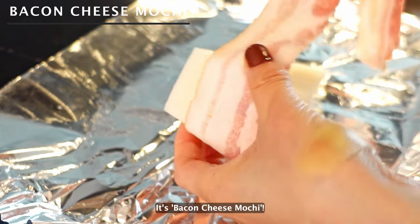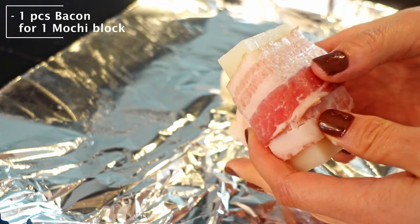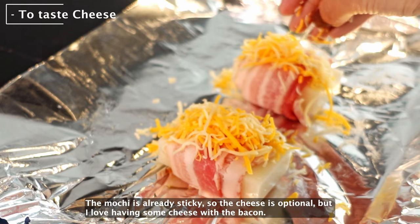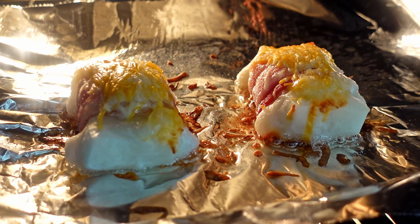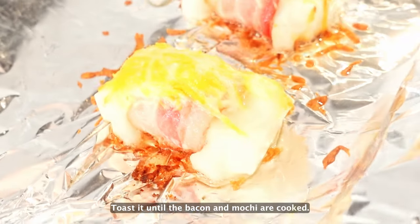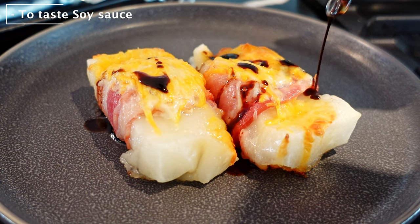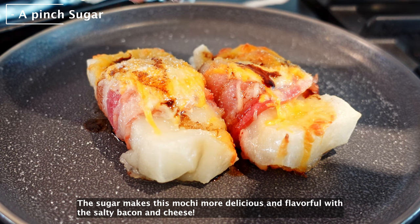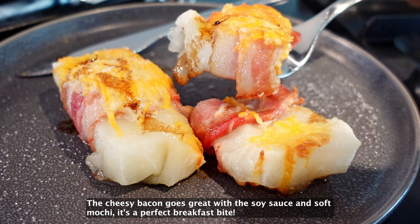The last one is great for breakfast — it's bacon cheese mochi. Before toasting the mochi, wrap each piece with a strip of bacon, then add some cheese on top. The mochi is already sticky, so the cheese is optional, but I love having cheese with the bacon. Toast it until the bacon and the mochi are cooked. Add just a little bit of sliced green onion on top. Optional: add a pinch of sugar. The sugar makes this mochi more delicious and flavorful with the salty bacon and cheese. The cheesy bacon goes great with the soy sauce and the soft mochi. It's a perfect breakfast bite!